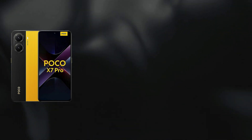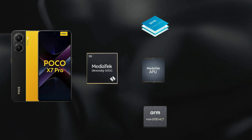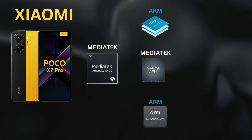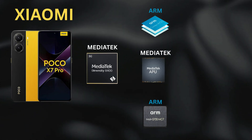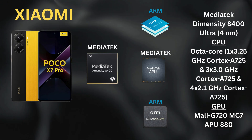Welcome to the channel! Today we're diving deep into the Poco X7 Pro, not from real-world tests, but from a technical perspective based on the specs revealed by the developers themselves. We'll break down its Dimensity 8400 Ultra chipset, starting from the CPU core to the GPU and then the NPU.